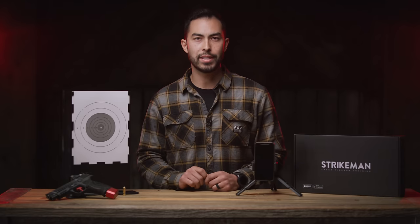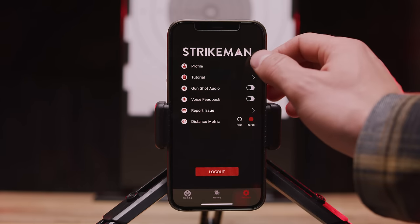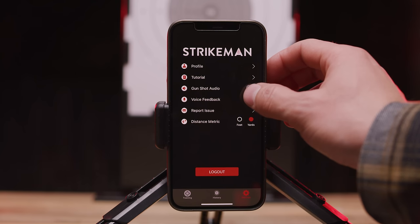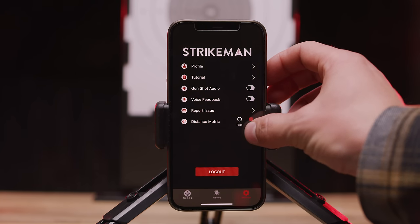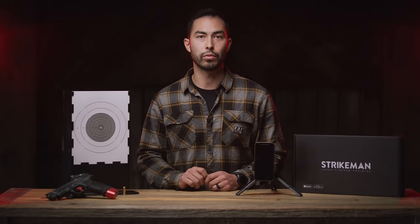Additionally you can make changes to the settings in the settings tab of the app, like changing the name or phone number associated with your profile. You can turn gunshot sounds and voice feedback on or off. You can also change your distance preference from feet to yards, watch a video tutorial, and report issues from the settings tab.